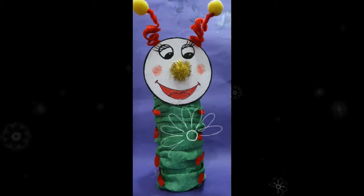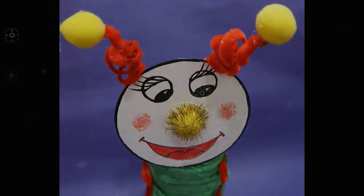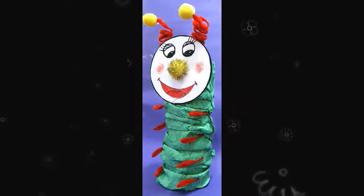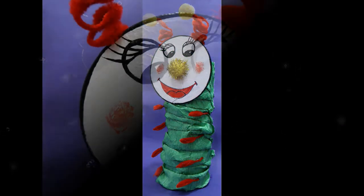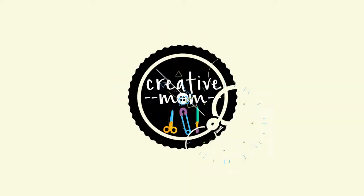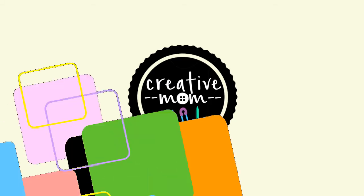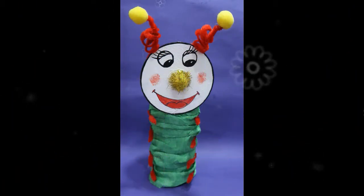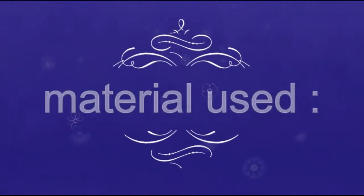Hey guys, hope you're doing well. Are you looking for a creative idea? You are in the right place. You are with me, Creative Mom Tanu. In this video, we will make a caterpillar piggy bank, and here are the materials we need.